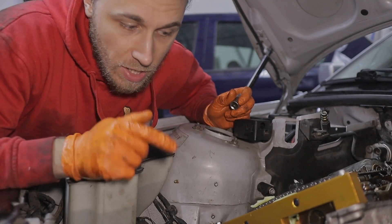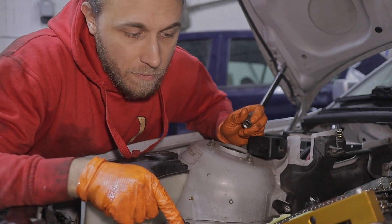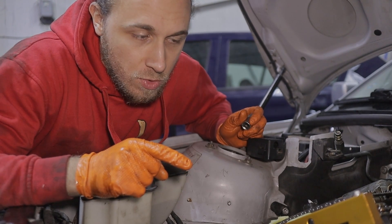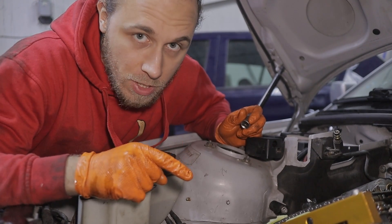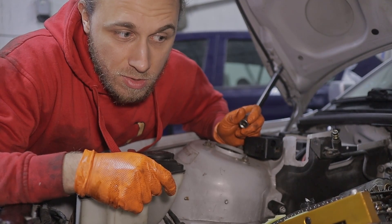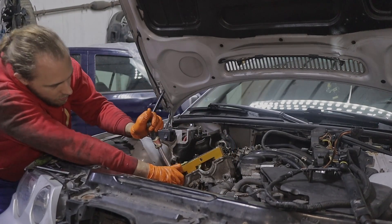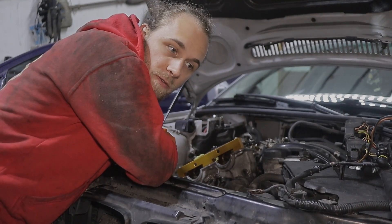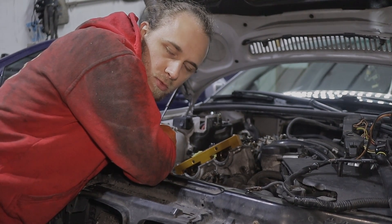I've bolted the bottom crank bolt with 200 Newton-meters of torque and the camshaft bolts to 20 Newton-meters. Now I have to do 90 degrees two times — so 90 and 90 per bolt. I think you could do 180 in one go if you're able to, but it's easier to do 90 twice. Now we take off the dummy tensioner and put in the real tensioner.